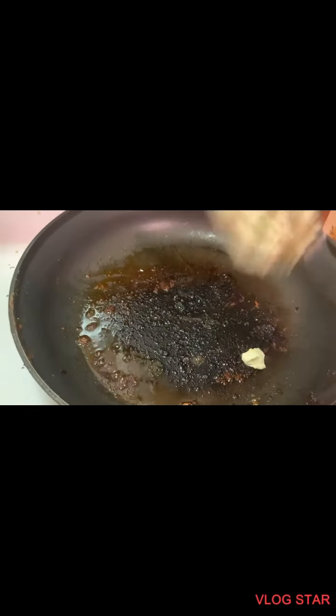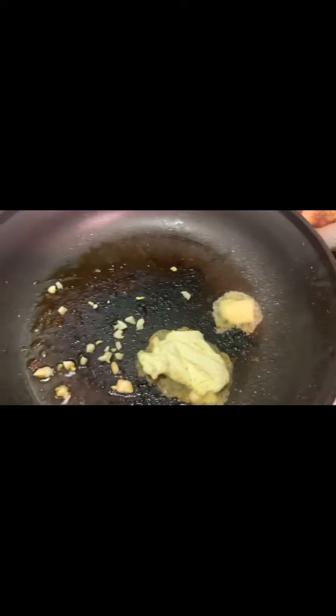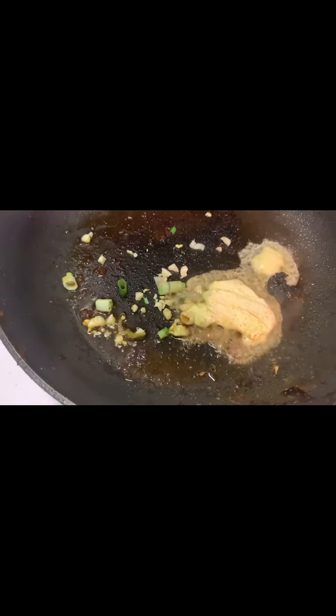This is the pan we cooked the pork chops in. Now we're going to put in a tablespoon of butter, then add our garlic. We'll add the scallion whites, then stir in half a teaspoon of flour — this is us making the gravy. Once the flour's in, we'll gradually add in half a cup of water, scraping up all the crispy bits off the bottom.